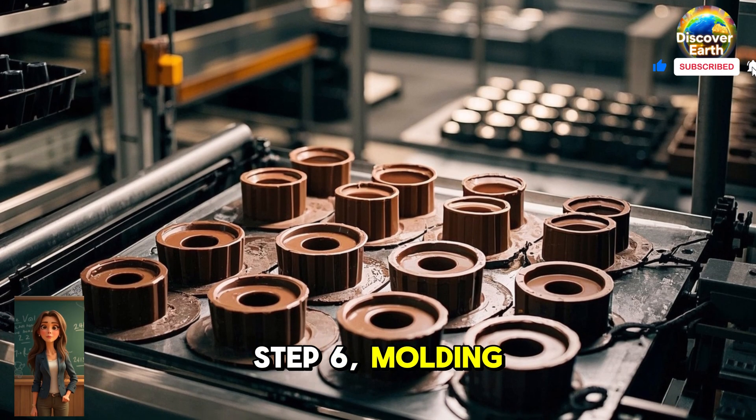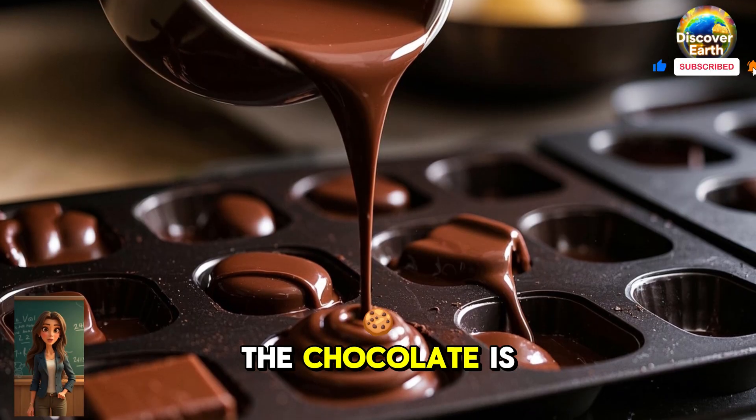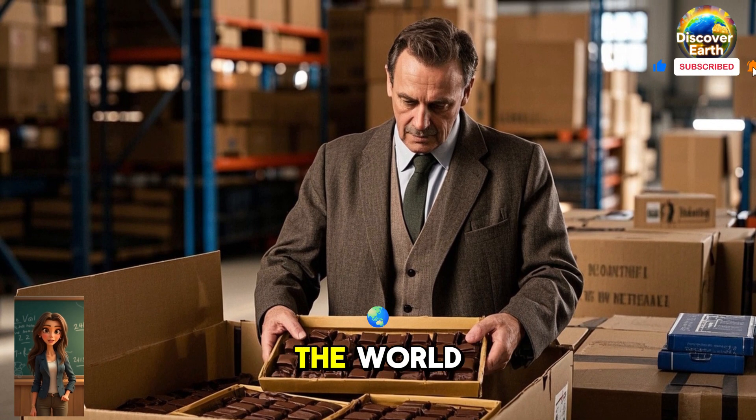Step 6: Molding and packaging. The final step is molding the chocolate into different shapes and sizes. The chocolate is poured into molds and allowed to harden. The finished chocolate bars are then packaged and shipped to stores all around the world.